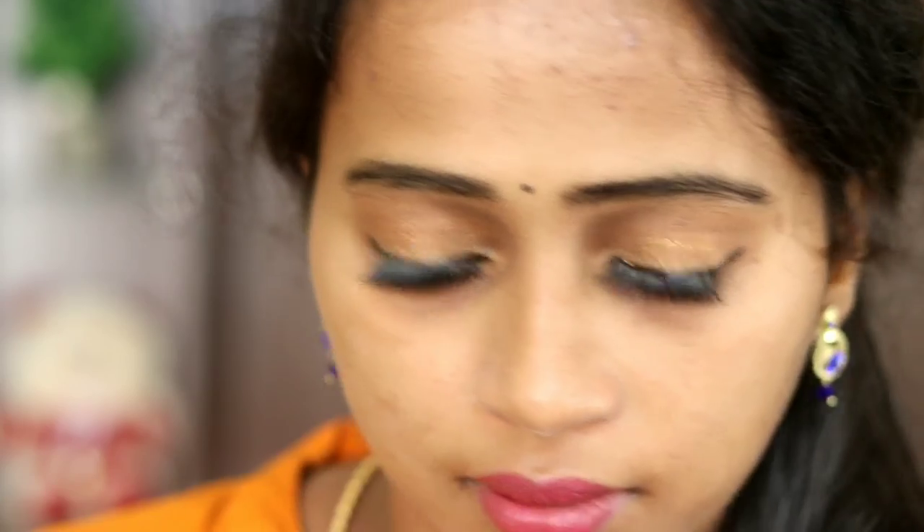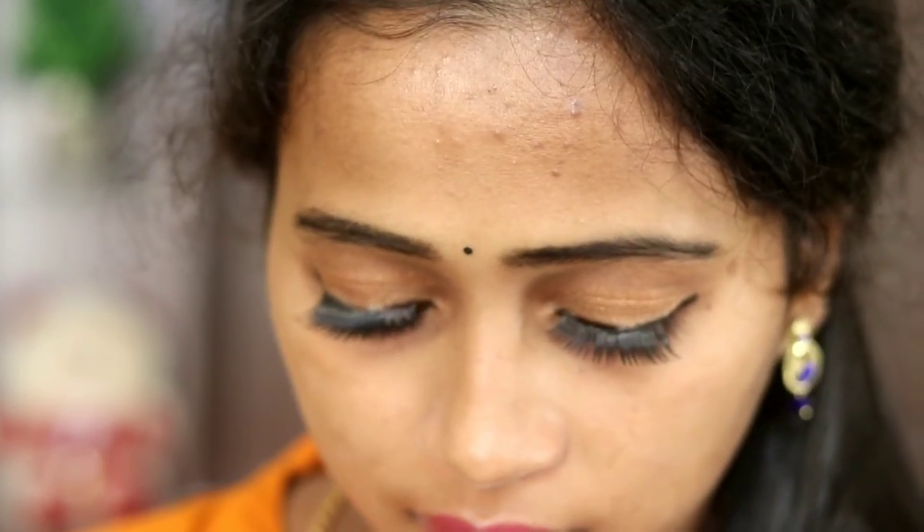Use the mascara to make the lashes thick and bold. Follow this method in just one minute — you can fix the false eyelashes easily.